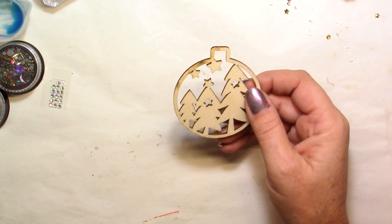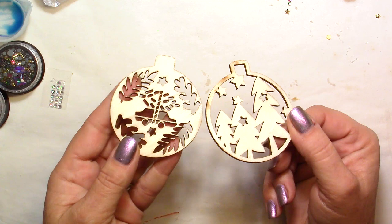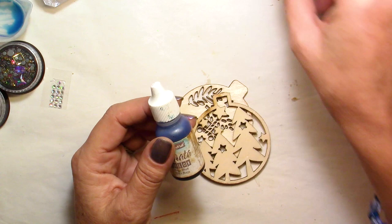For this project, you will need some wooden embellishments that you can find right now in any stores because these are so popular. They're made out of plier wood, they're thick enough to do what we need to do, but they're very lightweight, which is nice. They come in this natural color. For the coloring, I'm using Piñatas, but you can use your Ranger or Tim Holtz. Alcohol dyes are perfect to work with UV resin because I want this transparency to work.